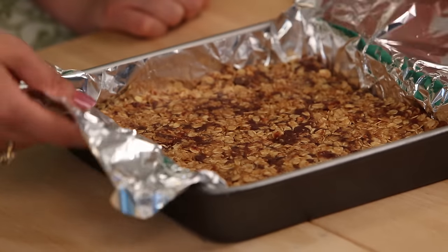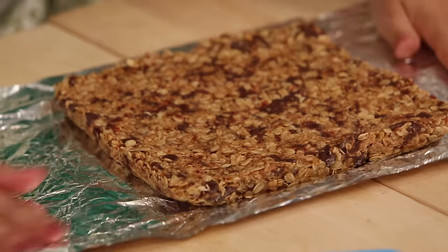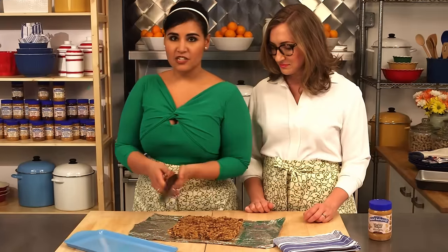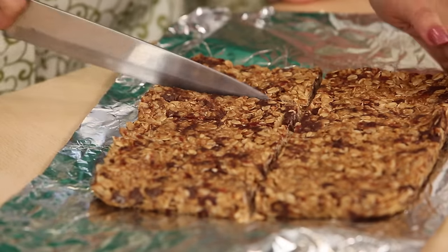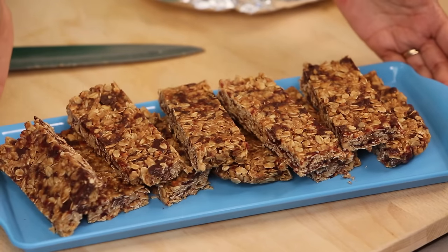Alright guys, we got these out of the fridge. They look awesome. I'm just going to pull them right out — that's why the foil is so important, it makes life so easy. And now all we need to do is just cut them. Nice and easy. You're going to get about 10 bars from this. So there you have it — Loaded Peanut Butter Granola Bars. Cheers!